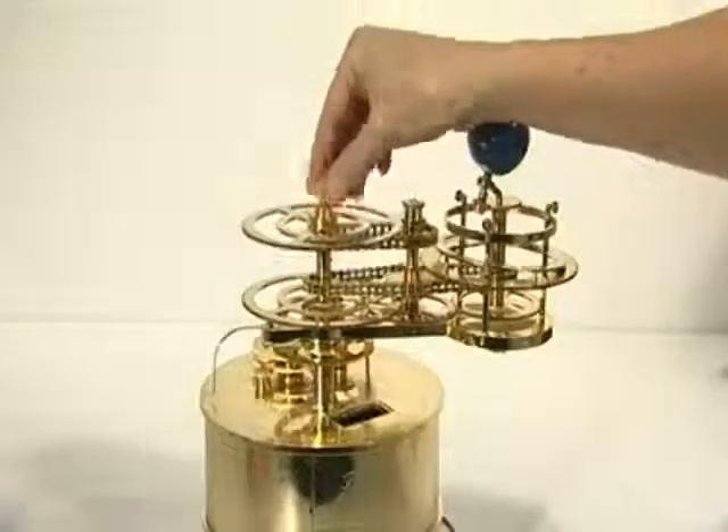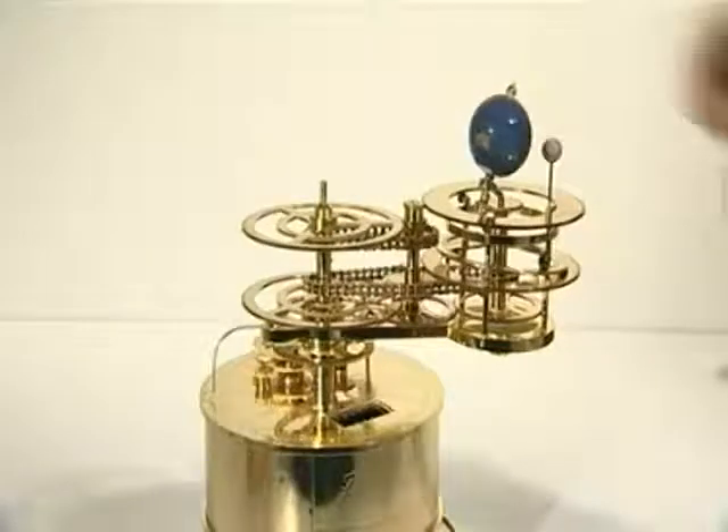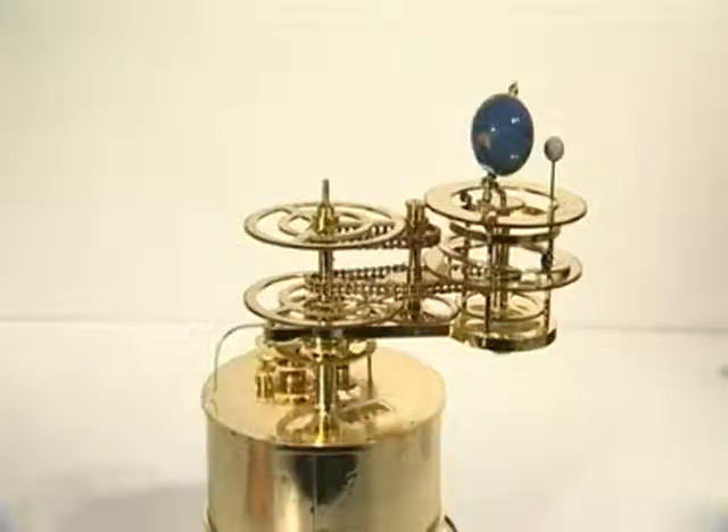Turn the model upright and refit all loose parts, ensuring all gears are meshed and that the year counter cover plate is fitted. Stage 7 is now complete.